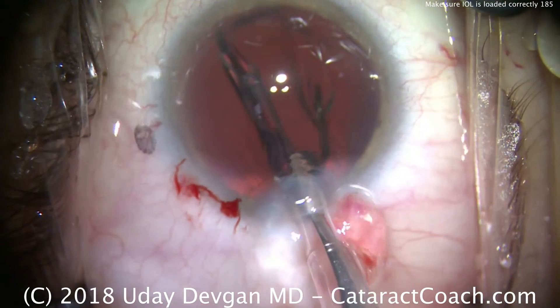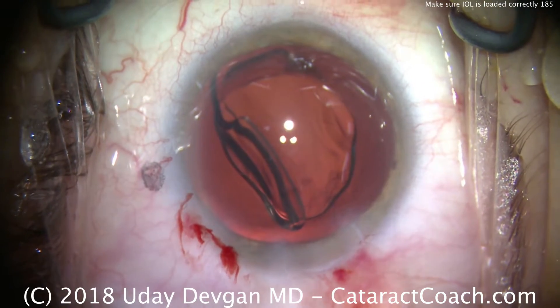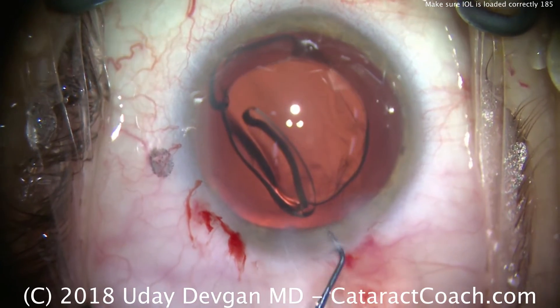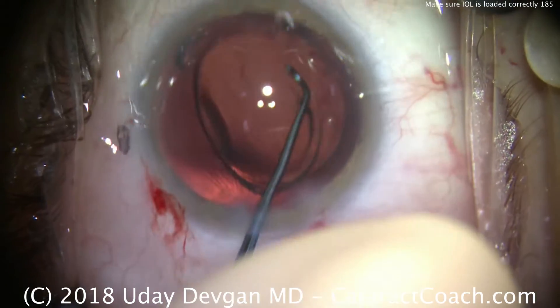Remember, the haptic should be in the anti-S formation — it should not look like the letter S. And this is correct. So we'll just rotate that and get the lens centered up. It went beautifully.